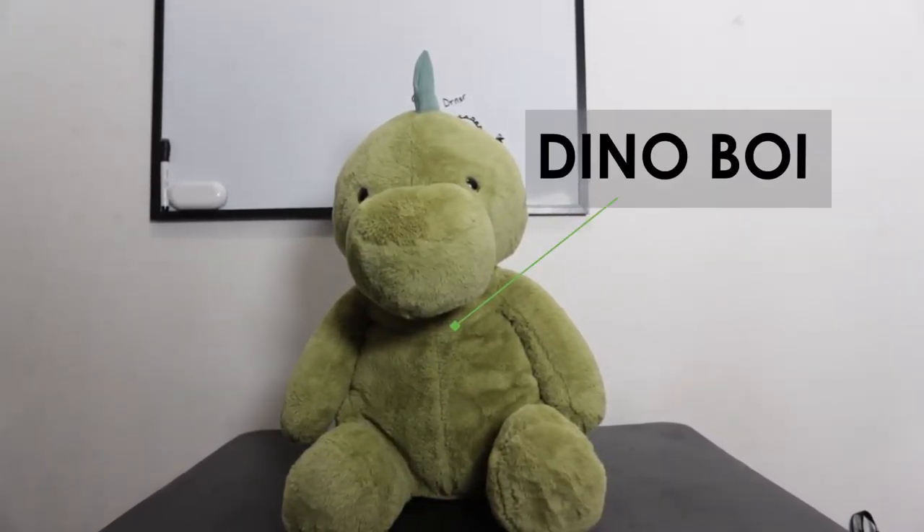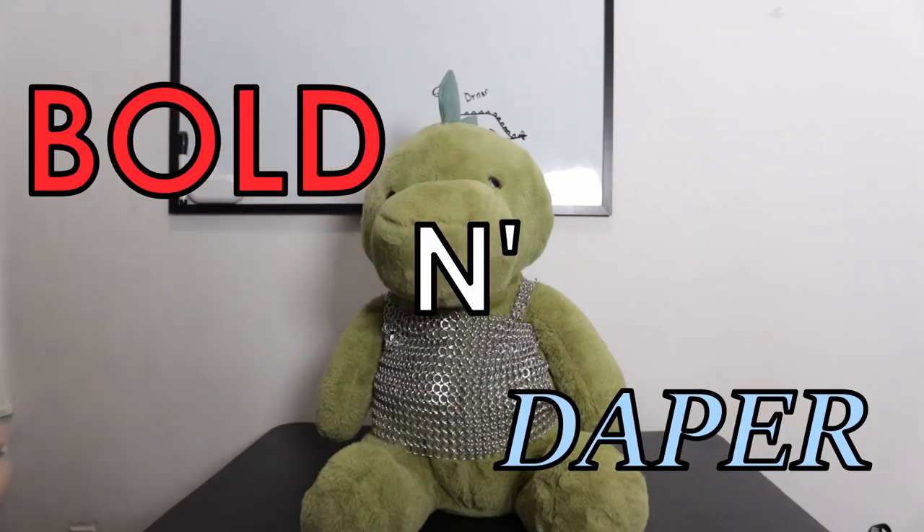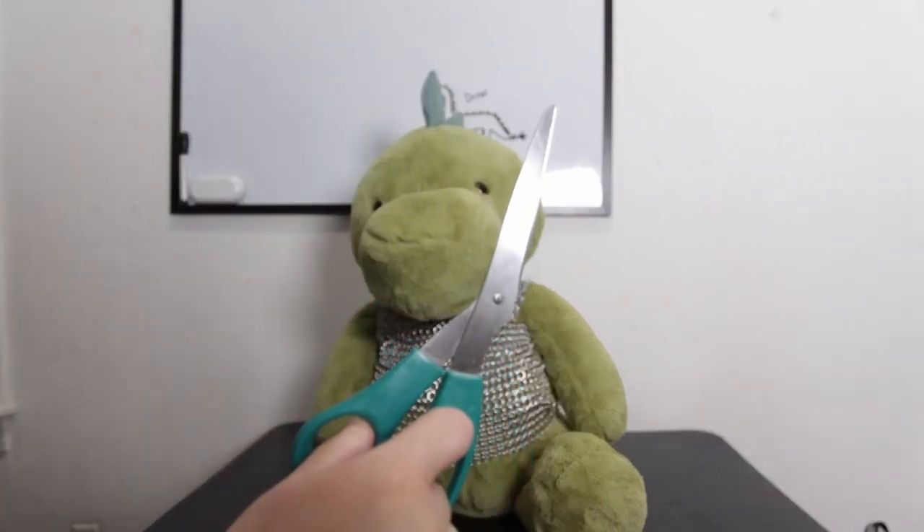Dinoboy here is gonna model for us. Bold and dapper. But can he survive the scissor?